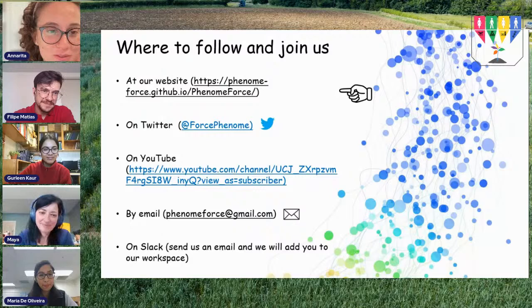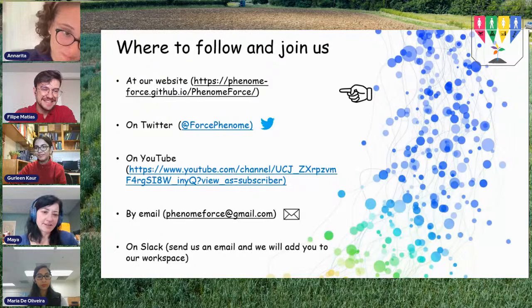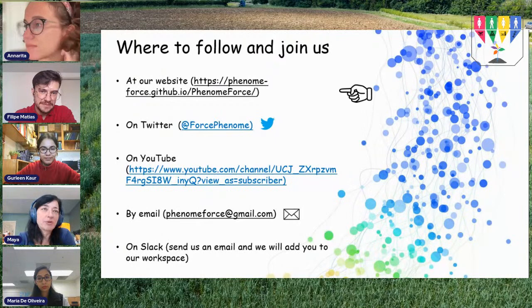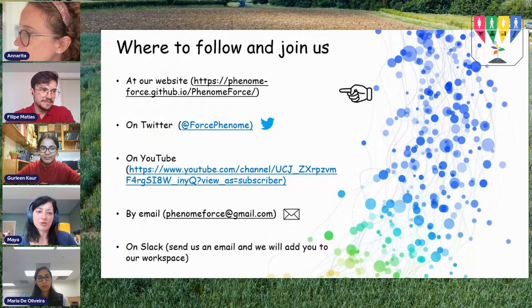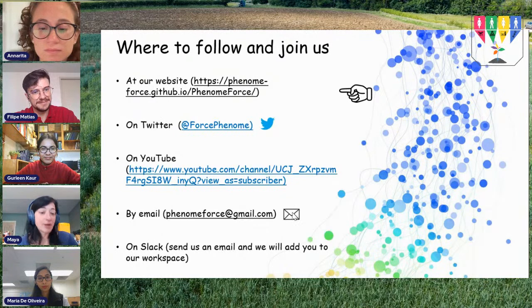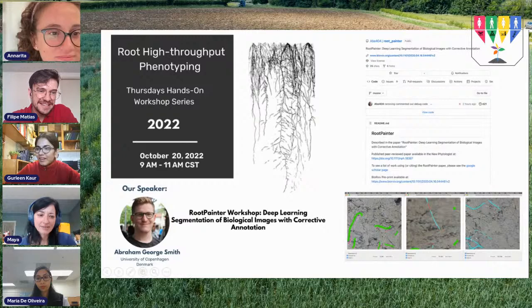You can find more details about this initiative and previous workshops on our website. Follow us on Twitter, and all past and current series workshops will be available forever on YouTube — just subscribe. For questions, suggestions, or interest, email us or join us on Slack for interesting discussions.